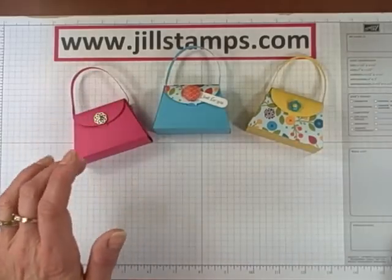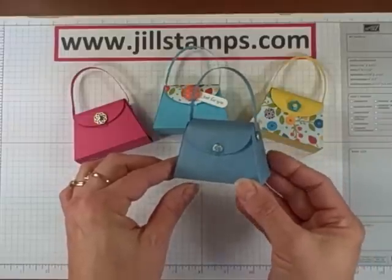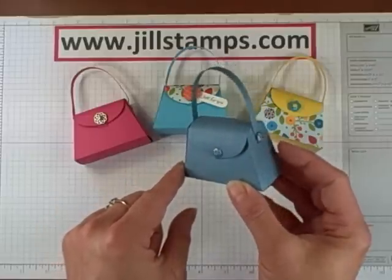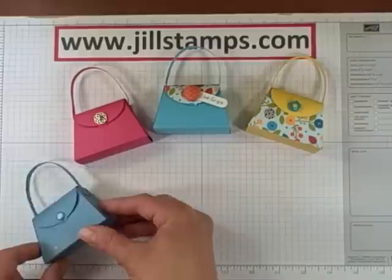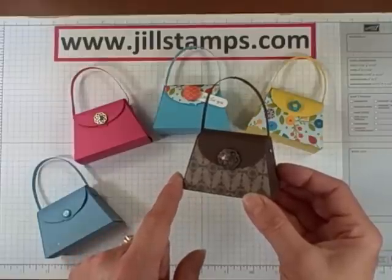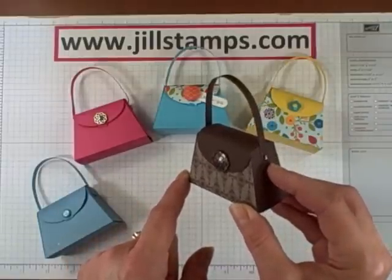Okay, bear with me here — we went a little crazy. Crazy enough to where my 12-year-old son walked in and he needed to make a purse of his own. He used Marina Mist and decided to bling his purse out with some Subtle Glimmer Brads and he Smooch Spritzed the whole thing with some silver foil Smooch. Then you've got your classic Early Espresso purse with some designer series paper on the front panel, some antique brads for the closure, and some vintage brads on the side.